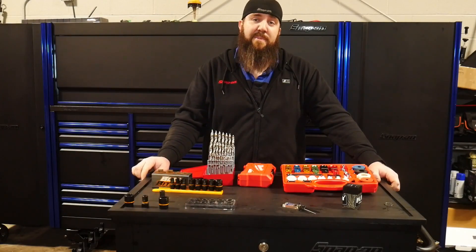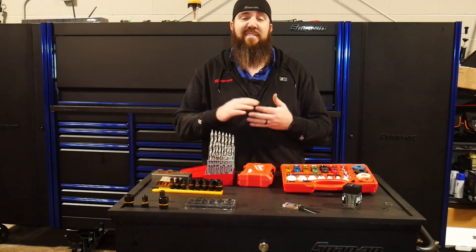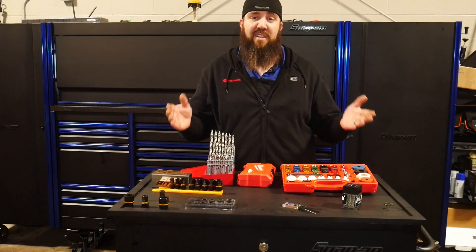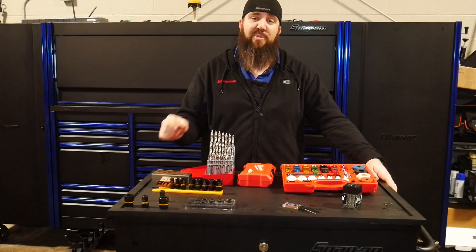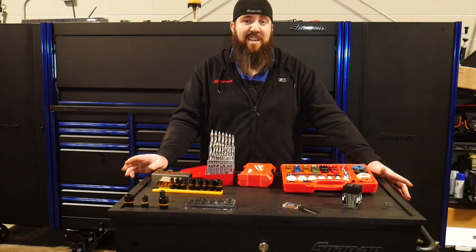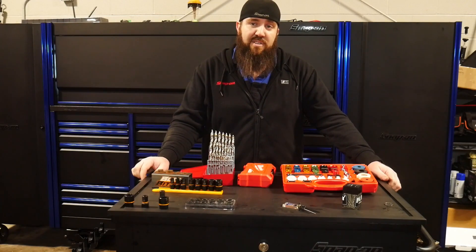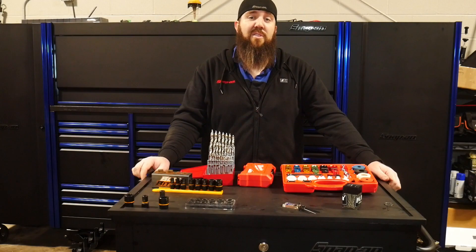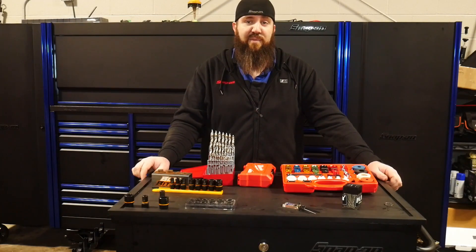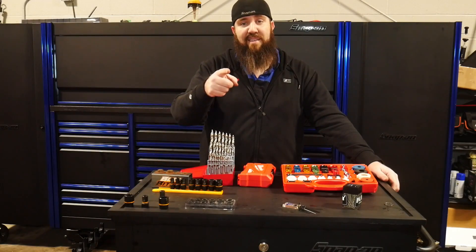Well guys, that wraps up another episode of Nifty Tools of the Week here with Rust Belt Mechanic. Hopefully you guys got some great information out of this list of tools that has helped me get through my week in the automotive trade. Hopefully you enjoyed content like this — if you did, make sure you subscribe and turn on that bell notification so you get notified when new awesome content comes out. I appreciate everybody tuning in, and as always, you guys stay awesome.